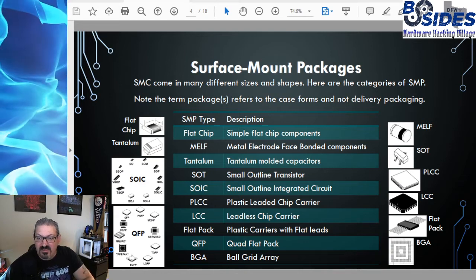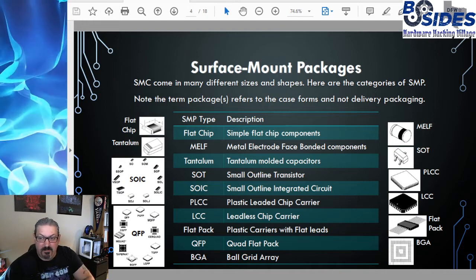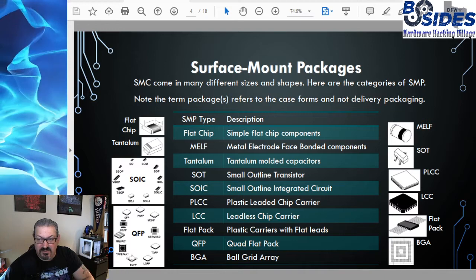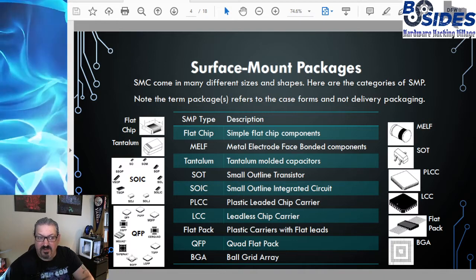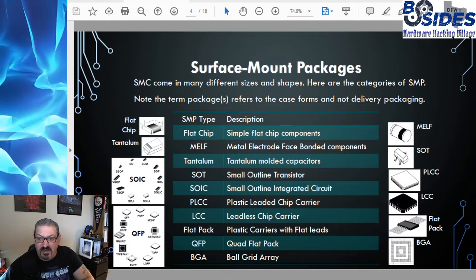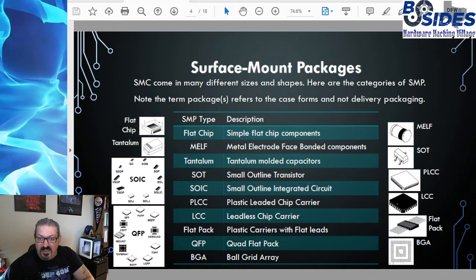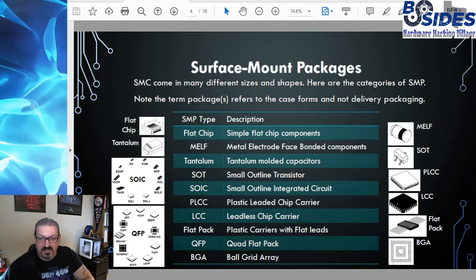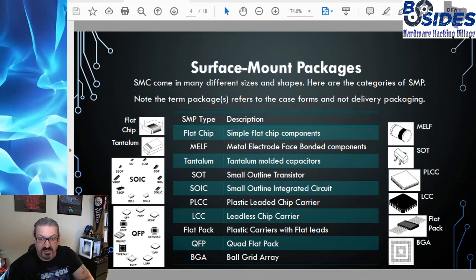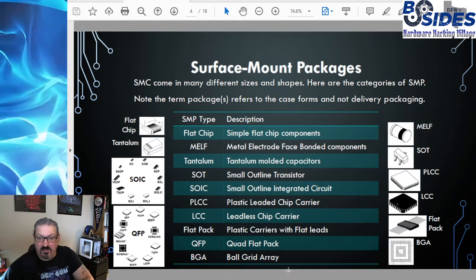The next is a MELF — a metal electrode face bonded component. These are typically capacitors, although other component types can use MELF technology for packaging. Then we have tantalum — tantalum are capacitors; I've never seen anything other than capacitors using the tantalum molding process.